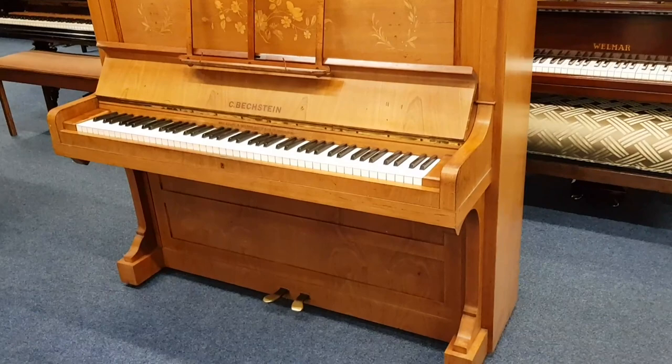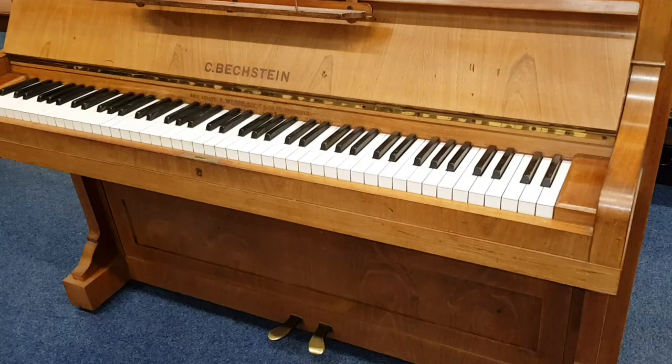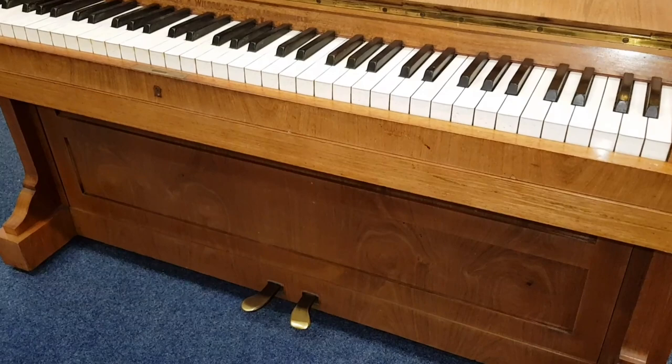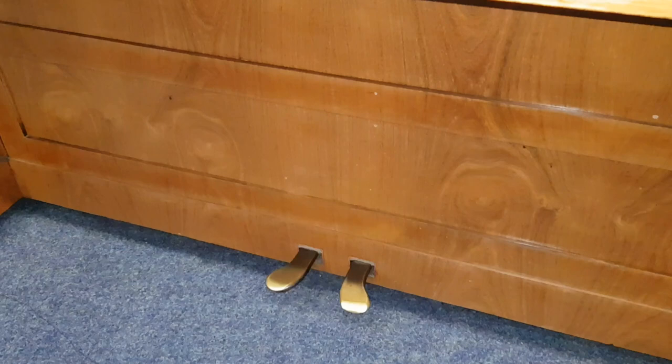Hello, this is an assessment in transit for restoration of a Bechstein Model 5 - an old Model 5 made in 1903, which is unusual because Model 5 Bechstein uprights really finished in 1902. There's a slight crossover period where you find models crossing over before and after 1902, but that's the age at which Bechstein Model 5 changed to Model 10, which we'll look at in a minute to compare.